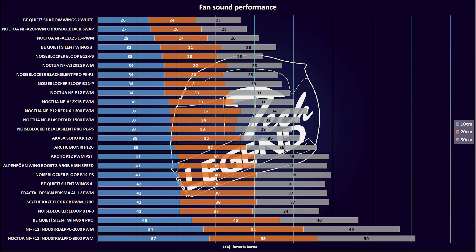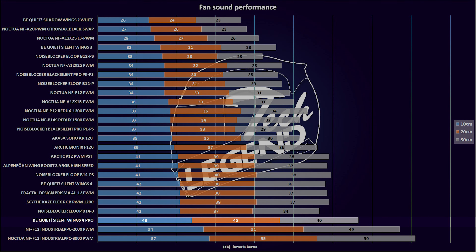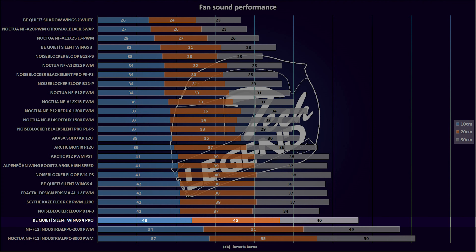The noise output at maximum RPM is interesting to say the least. In the case of the Silent Wings Pro 4 running at 3000 RPM, the maximum noise output is 48dB with the measuring device placed at the standard distance of 10cm away. And when we look at the regular Silent Wings 4, it has a maximum noise output of 42dB.